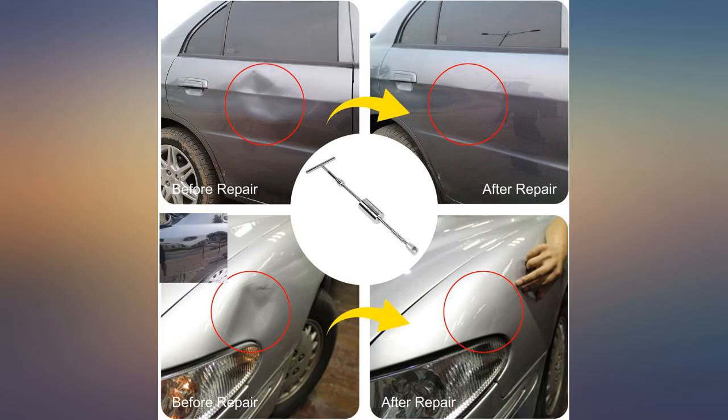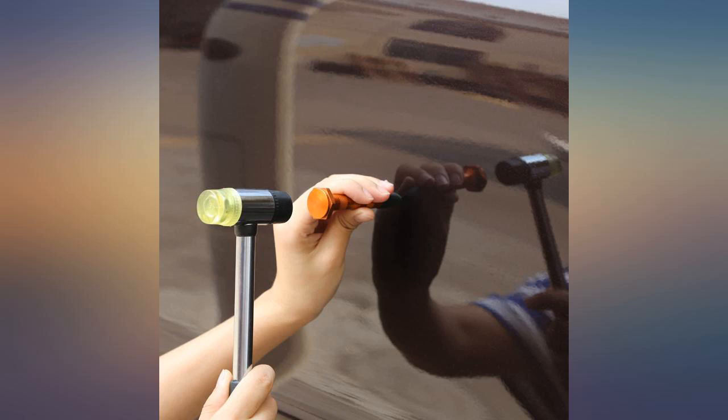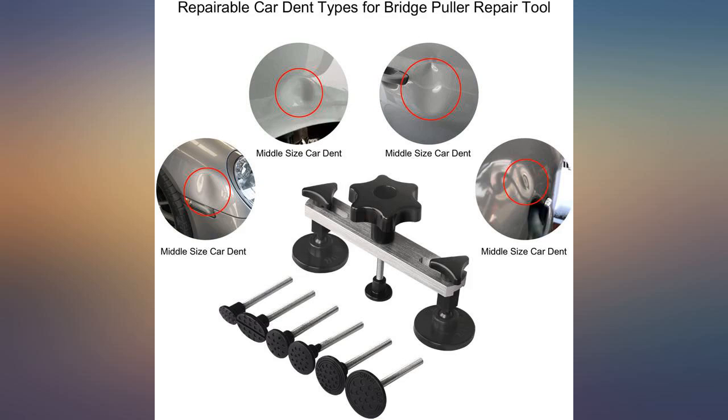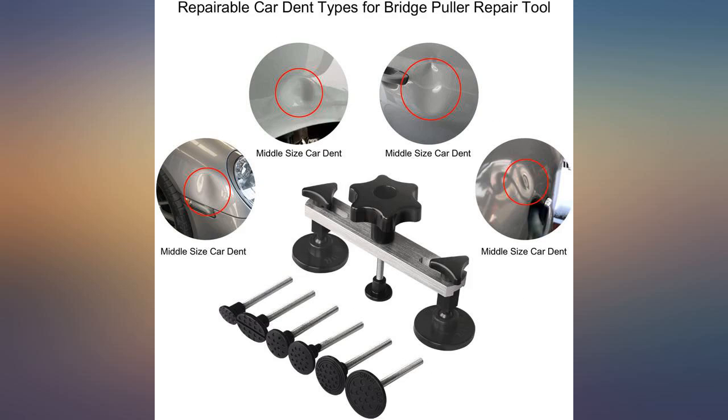After getting my car scraped and dented by a biker, I was able to use this to get the dent back out. It didn't take off the paint and it was really easy to do. After polishing out the scratches and scuffs, the car looks pretty much as if the incident never happened. Super grateful to have found this dent remover. I absolutely love this thing — everything worked great.